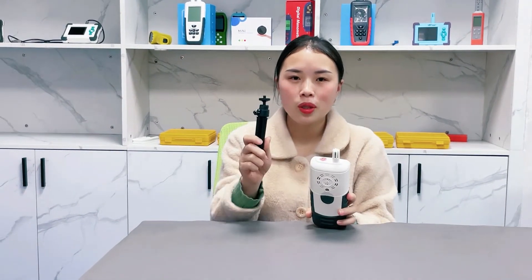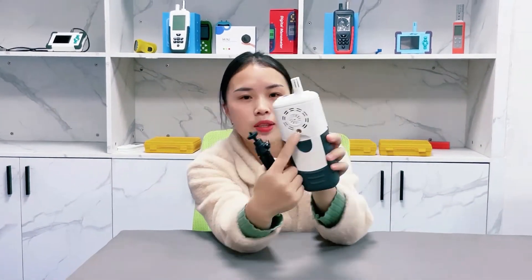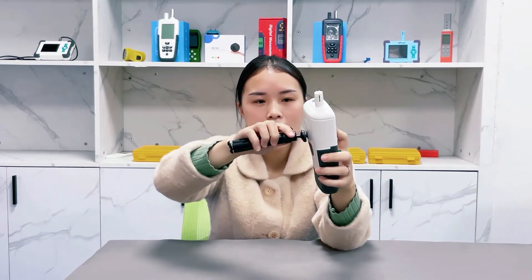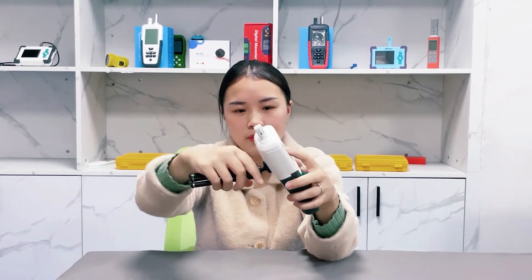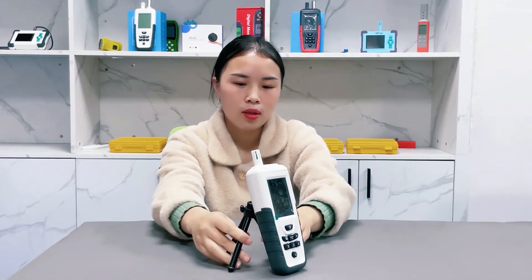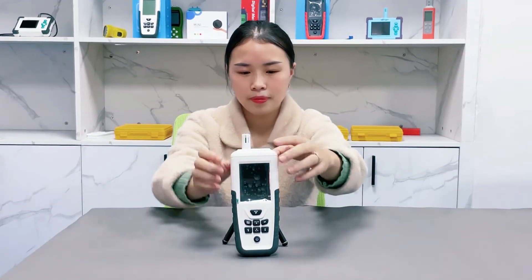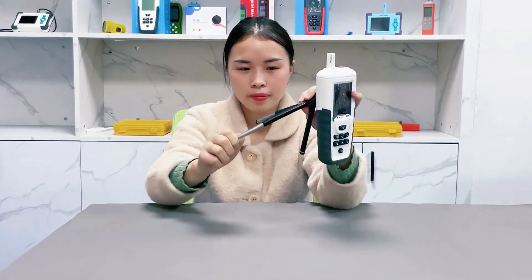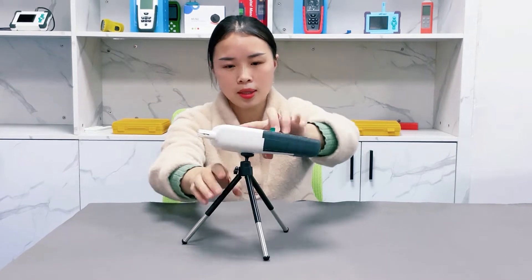Let me show you how to install this support bracket onto the detector. As you can see here on the back, there is a hole. You can align the support bracket onto this hole and rotate until the tight position. Okay, you can put it on the desk very safely. You can also install the legs and put it on the desk like this.